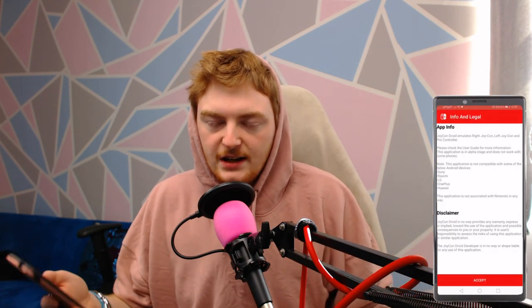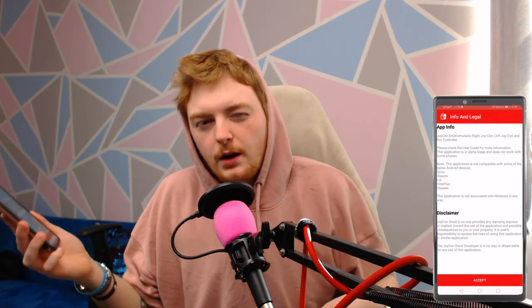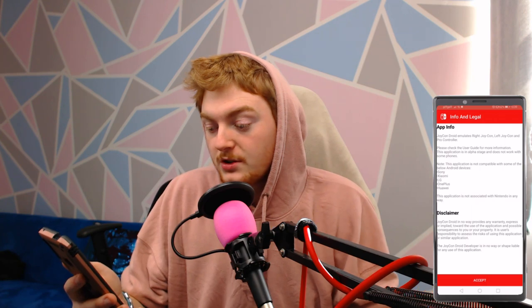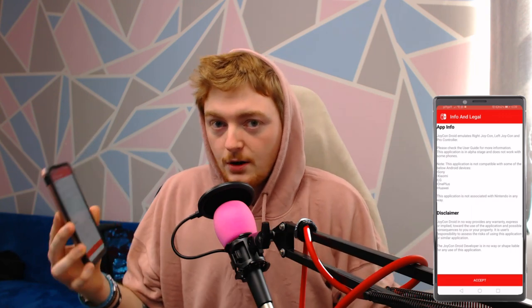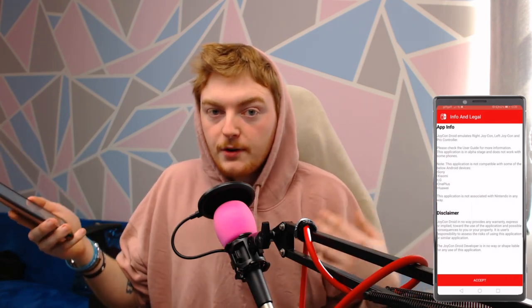The app is called Joy-Con Droid. It's apparently in early access and in alpha. Like I said, for some reason I can't get it on my phone — my phone is Android 10, Sarah's is Android 9, so that might have something to do with it. The app description says: 'Joy-Con Droid emulates right Joy-Con, left Joy-Con, and a Pro Controller.' This application is not compatible with some Android devices — it says Huawei. Sarah's phone is a Huawei, so let's hope that works. But it also says OnePlus, which is my phone, so I guess that's why it doesn't work on mine. But at least it let me download it on Sarah's, so we will see how that goes.